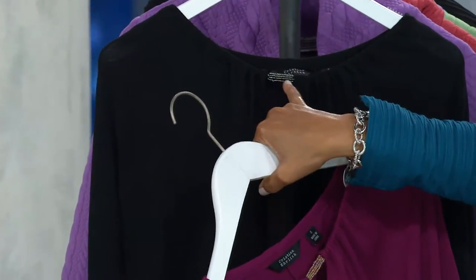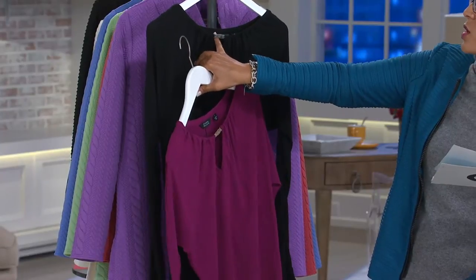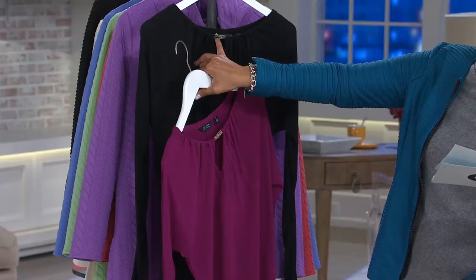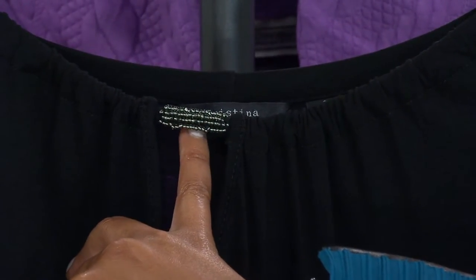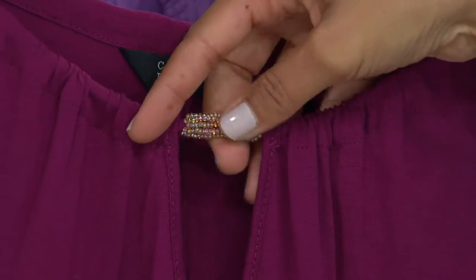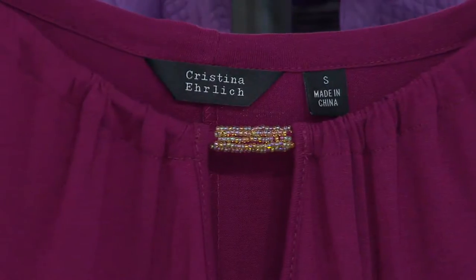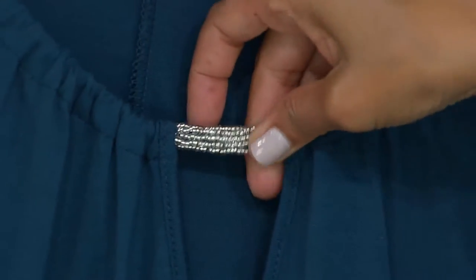These are faceted silver tone beads — let me put the other one up so you can see the difference. Each one has its own embellishment. The black has silver tone glass beads, the berry almost has a little aurora borealis effect with the beads, and then the silver on the teal is just really fun.